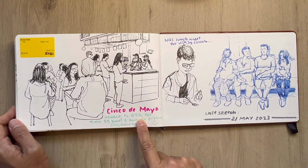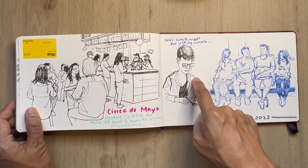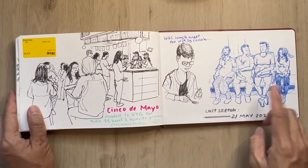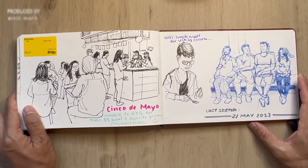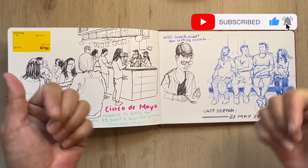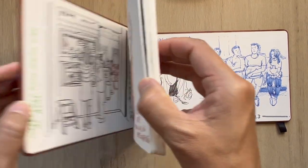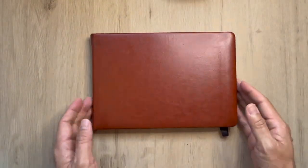At Funan they had a five dollar bowl and burrito promo, and right after that I had a meeting with National Gallery for the USKSG collab. This is the last sketch — a train sketch — of this book. Thank you once again for tuning in everyone. I hope you enjoy browsing through my sketches; if it inspires you, give me a thumbs up. Continue to stay creative, continue to put your art out there for everyone to see. This is Alvin Mark — until the next episode, stay creative, stay well, ciao ciao.